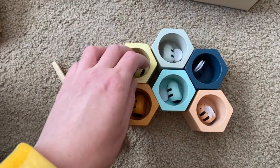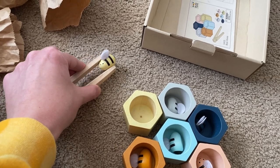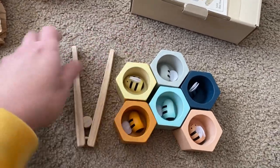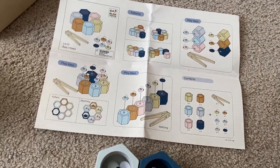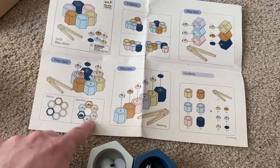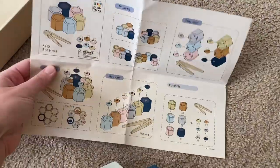This is a fine motor activity and a matching activity. You can take all the little bees out and your child can pick them up and match them into the right beehive cup. But you can also do a lot of other things with it. I love that it comes with this guide — it has some different patterns you can set up and ways to arrange the cups. You can stack them vertically, which is a different sort of fine motor challenge for your child. You can set them up in different patterns and match the bees — all sorts of different things that you can do.